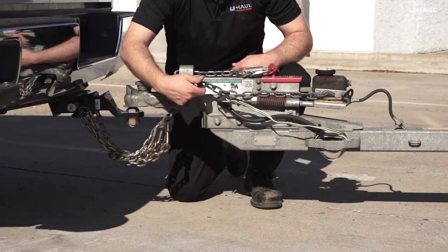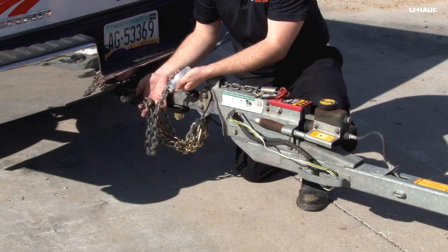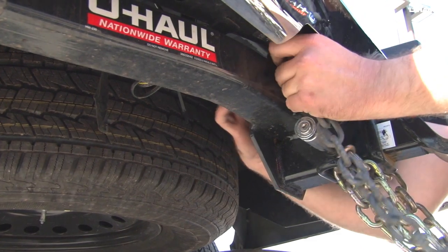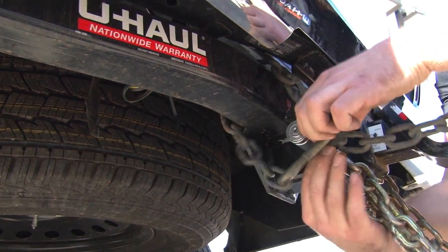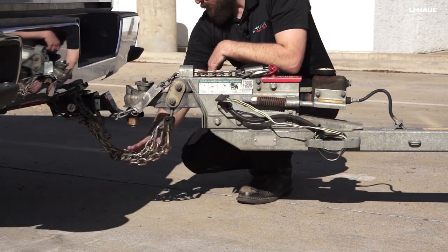If your trailer is equipped with brakes, there will be a third emergency brake chain. Attach this chain as close to the vehicle center as possible to the hitch, frame, or bumper brackets. Again, loop or twist the chain and secure using the S-hook and rubber retainer. The emergency brake chain should be secured with slightly less slack than the security chains.